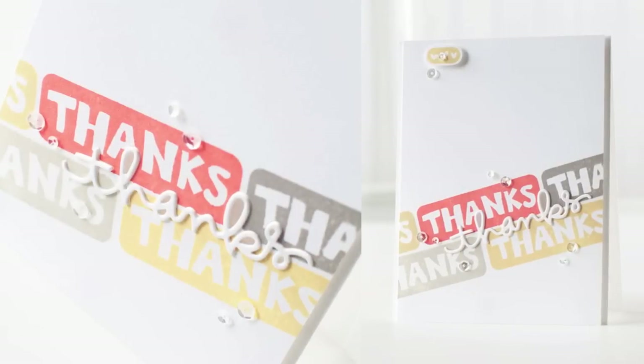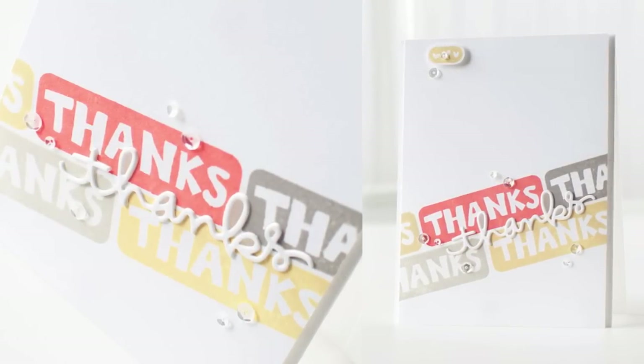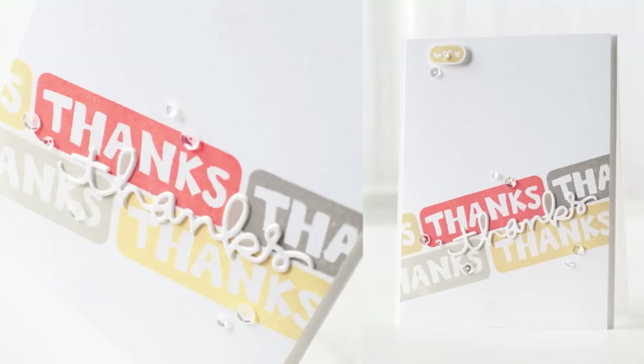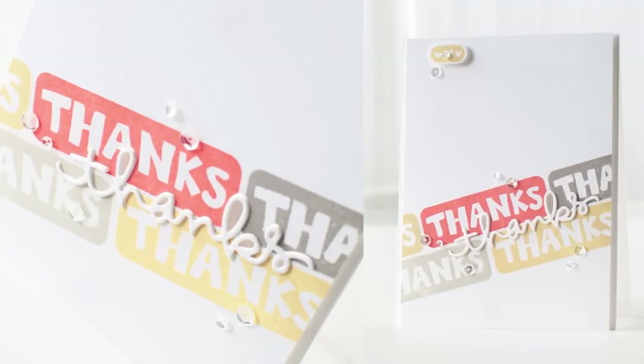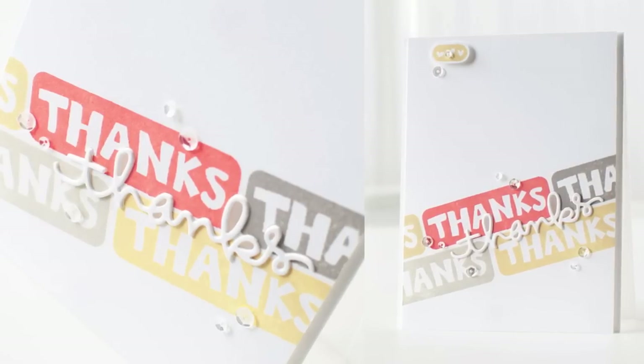To finish things off I've added a little heart piece at the top that I've stamped with Golden Locks, and also some sequins scattered around. I hope I've given you some inspiration for a color combination from Simon Says Stamp — thanks for watching.